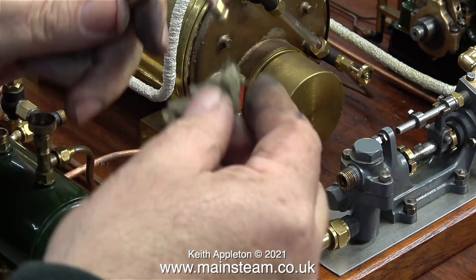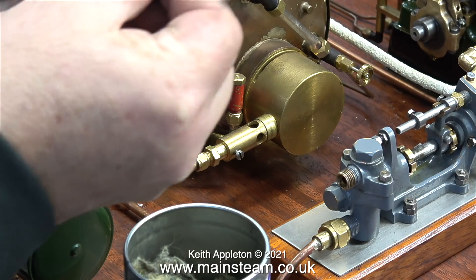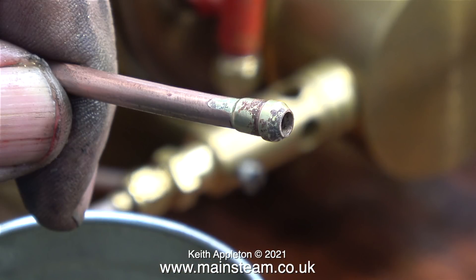I didn't bother with the acid bath on this occasion, because as it's so cold I thought it would probably be frozen anyway. Another gratuitous shot of the tin of Brasso — I'm sure this stuff used to be called Duraglit. Anyway, it cleaned up the pipe to a satisfactory standard.